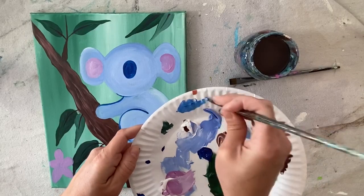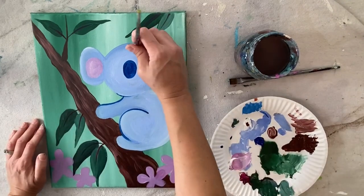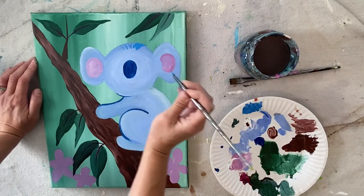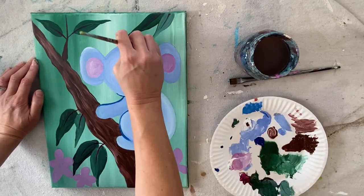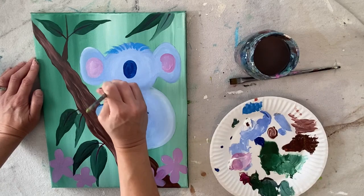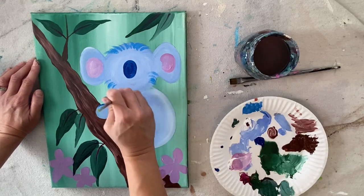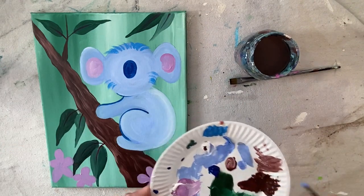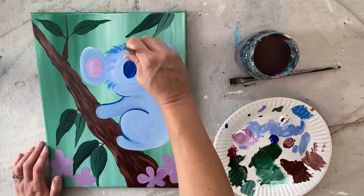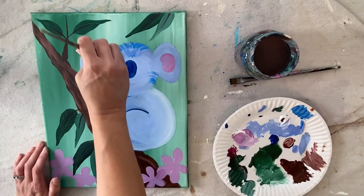To do the fur texture, I mixed phthalo with white — about equal amounts — to make a lighter blue. I'm doing little tiny strokes that go in the direction of the head: on the right side they go right, in the middle they go up and down, and on the left they go left. I'm doing this lightly in a sort of dry-brush style — not a lot of paint on the brush, light and feathery. I did a little more fur in the center part of the circle.